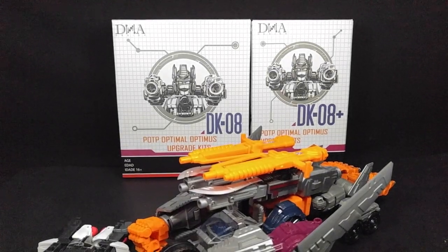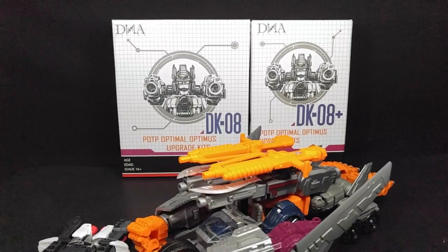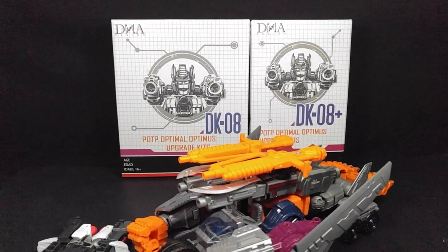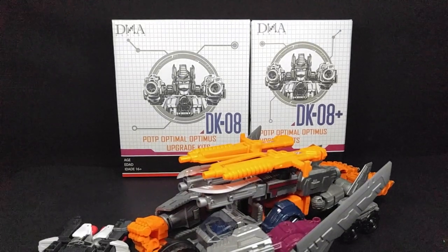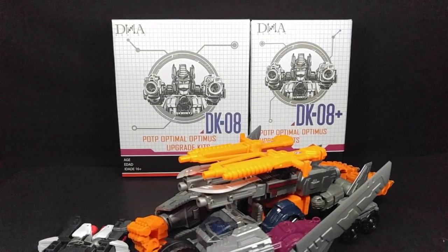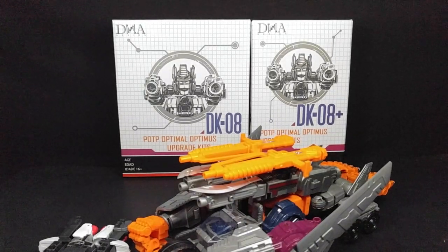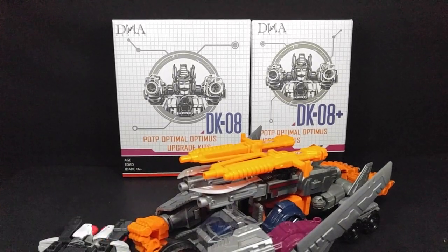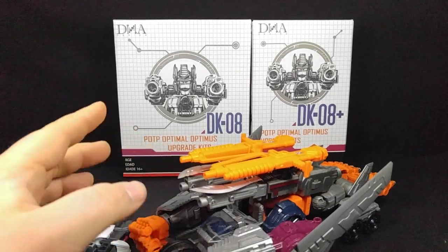What's going on today guys, Primal Sabbath here, and today we're going to be taking a look at the DNA Designs DK08 and DK08+. These I don't have much of an issue with - just to kind of spoiler alert the video. Anyone who watched my Throne of the Primes upgrade kit review knew I had some issues with the hands and the paint, but those issues aren't really present on this version of the kit, mostly because the guns aren't painted or coated in a special color.